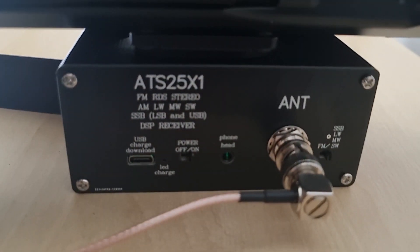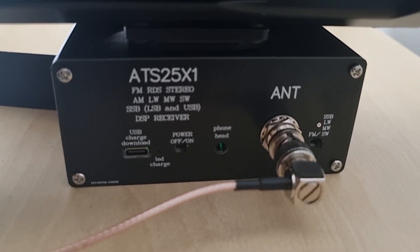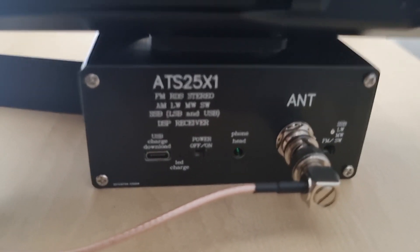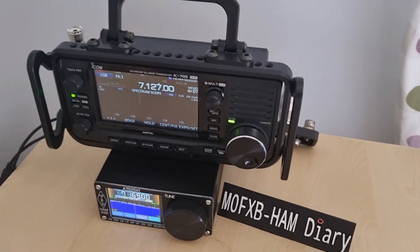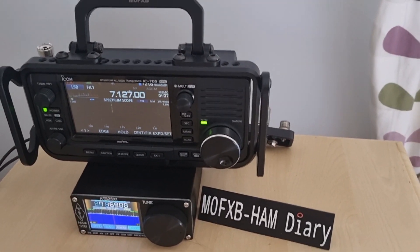I'll show you the back of the radio while it's scanning. There's a BNC, a USB charger, you can select shortwave or FM broadcast radio on and off, and you can plug headphones or a speaker into it. It's a very small unit — remember this is £90 delivered compared to the £1,400 IC-705. The screen is very nice on it.